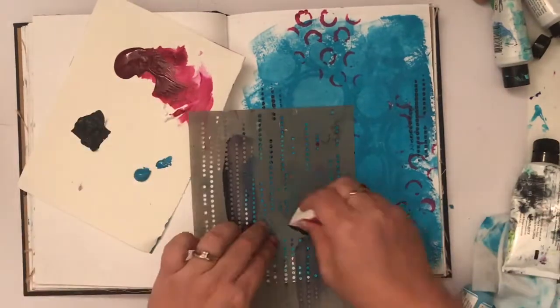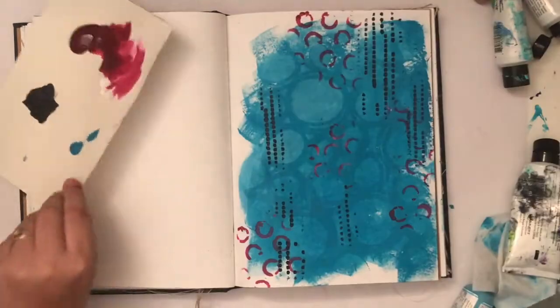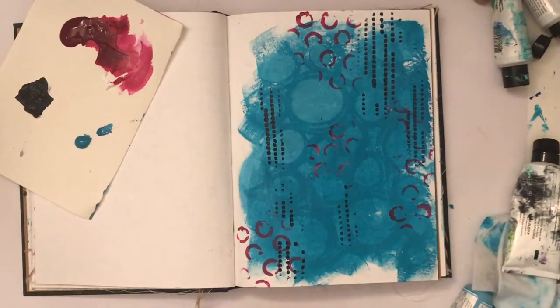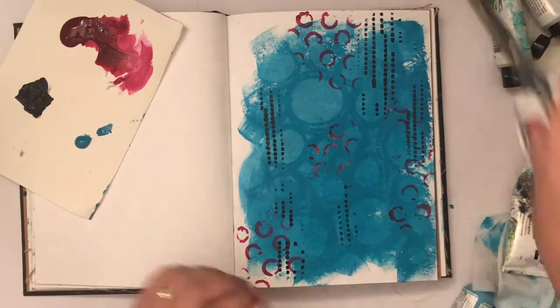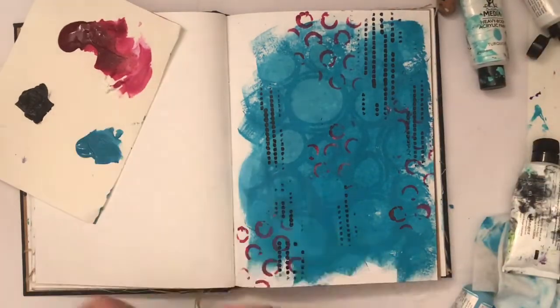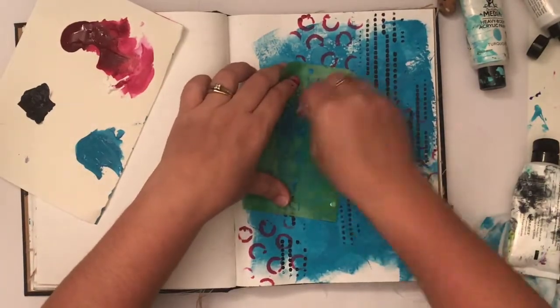I just felt like playing with some stencils and some paint today. I'm using a makeup sponge — it's one of my favorite ways to apply paint through a stencil. Very rarely do I use brushes, and when I'm ready to use a new color I just cut the end off and get multiple uses out of it.